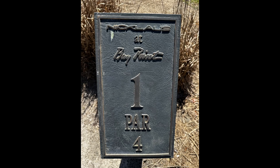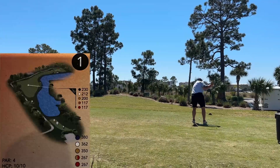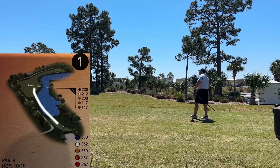Hole 1 is a par 4, 362-yard dogleg right with water to the right. 3-wood is the play here since it gets very narrow up about where the landing distance for the driver is. Hit my 3-wood real good here.